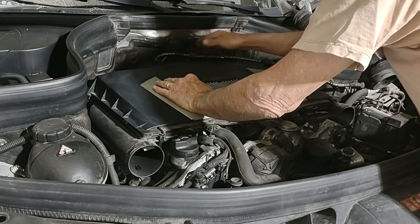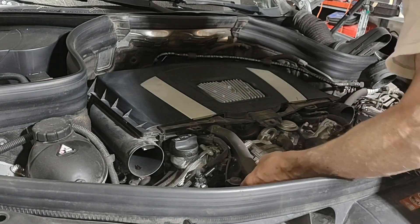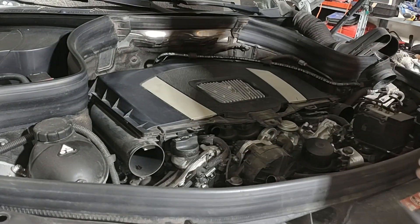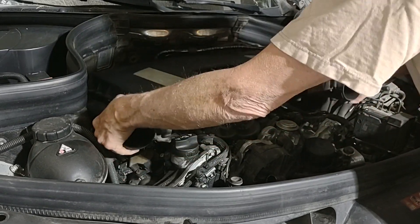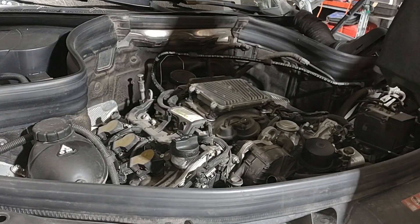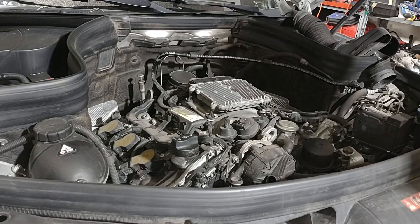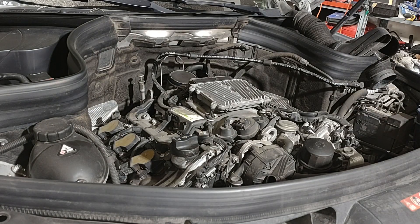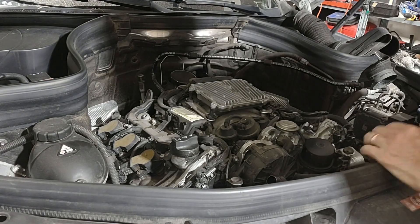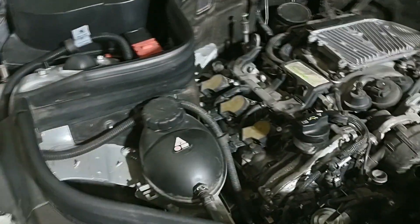This top cover comes off — you release it back here. After that, you want to release this hose. You're going to have to take it all the way off. Just pull it kind of straight up and out. Then you have your air filters in here in these two compartments, but that's not what we're after today. Now you can see we have excellent access to the spark plugs, or to the coils at any rate, which have to obviously come out to get to the plugs.